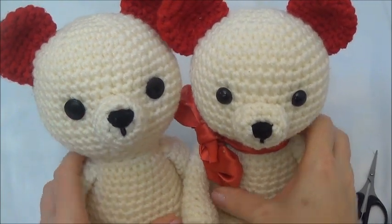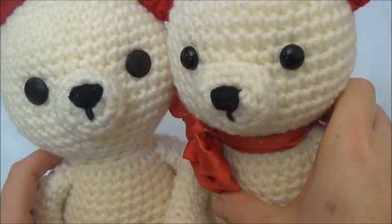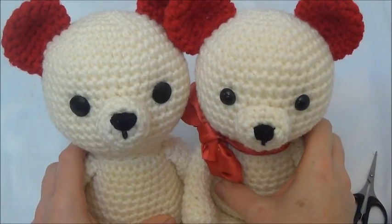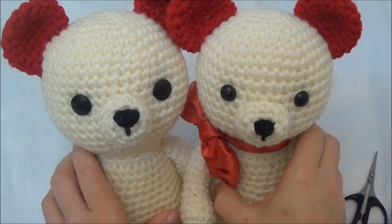There you go — button eyes. I think they're just as nice as the safety eyes. I hope you found this tutorial helpful. Thanks so much for watching, and see you soon.